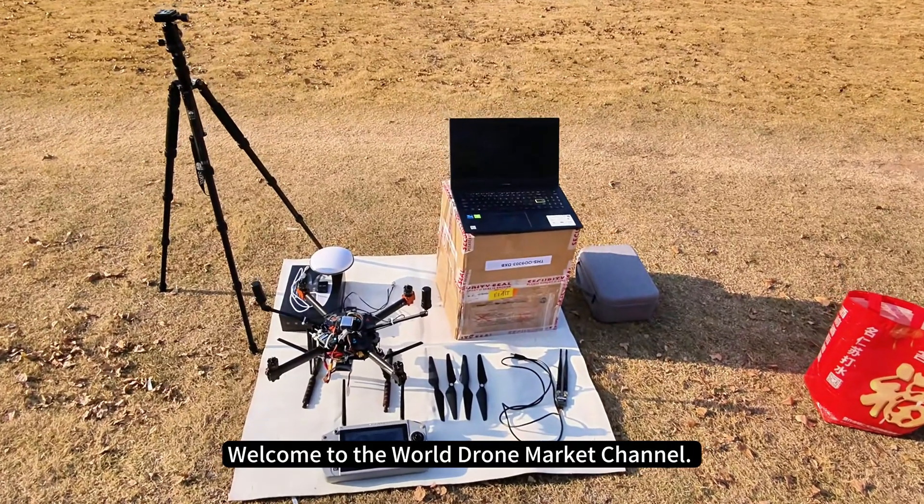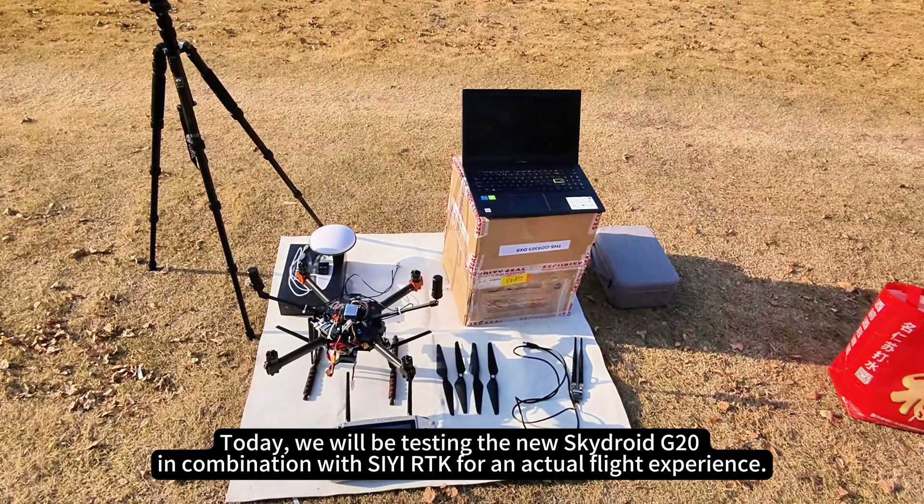Welcome to the World Drone Market Channel. Today we will be testing the new SkyDroid G20 in combination with CRTK for an actual flight experience.